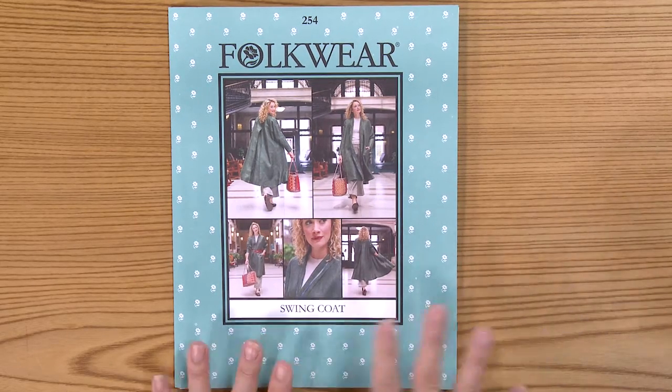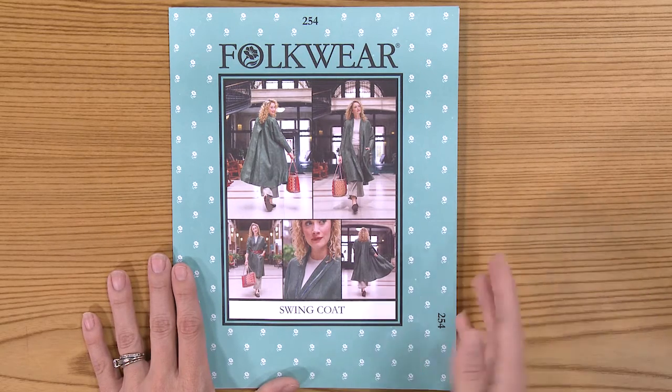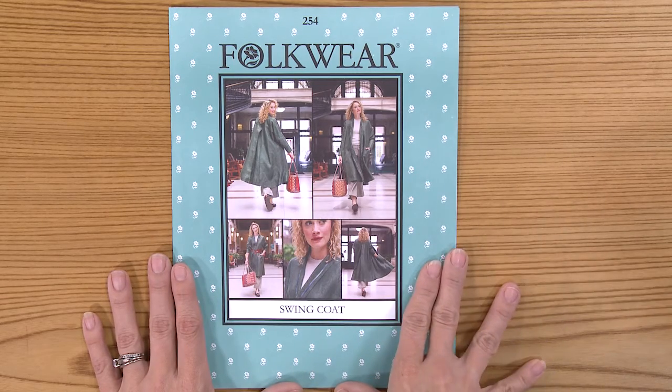It's a classic jacket that is actually the perfect canvas for embroidery, applique, or any other embellishment. You can wear it belted for a more fitted look, and it's just a great overall piece for your closet.